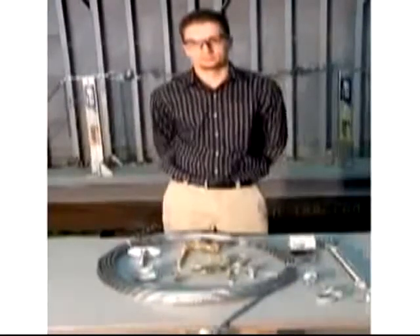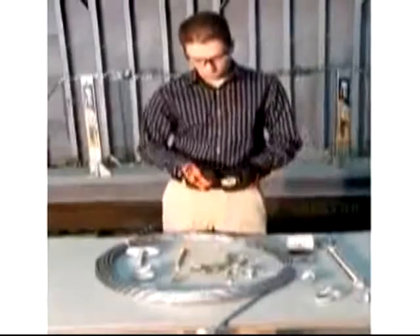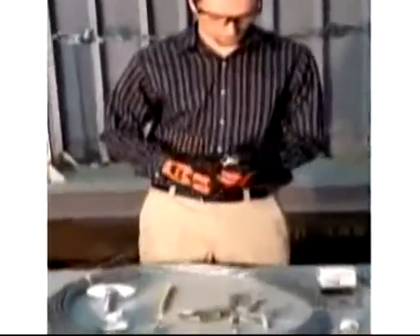Before installation, carefully inspect all system components. Check for missing or damaged parts. Consult the inspection section of the instruction manuals for detailed inspection criteria.